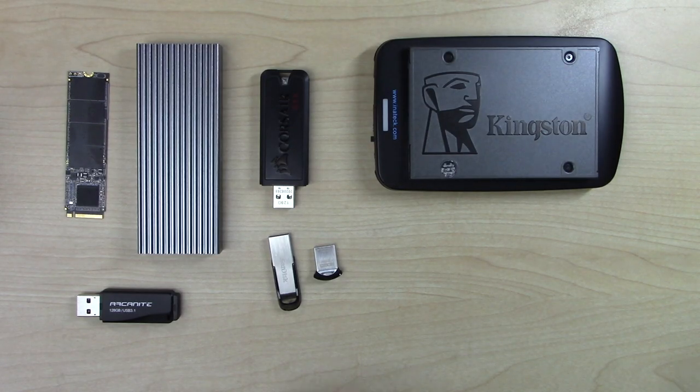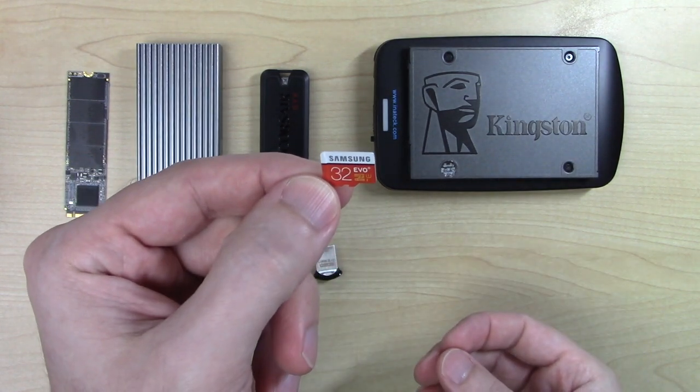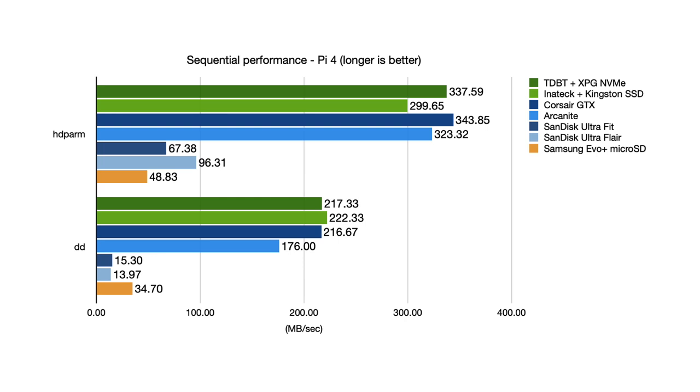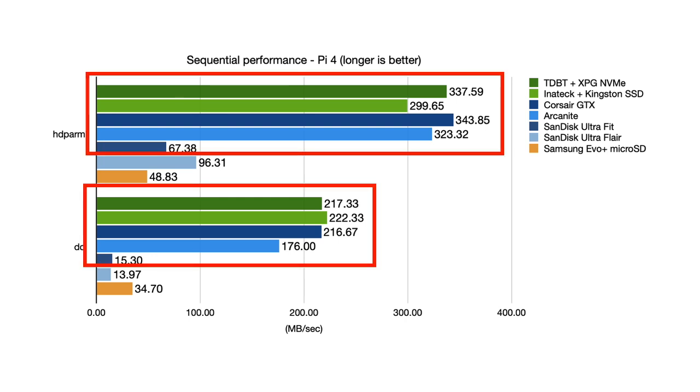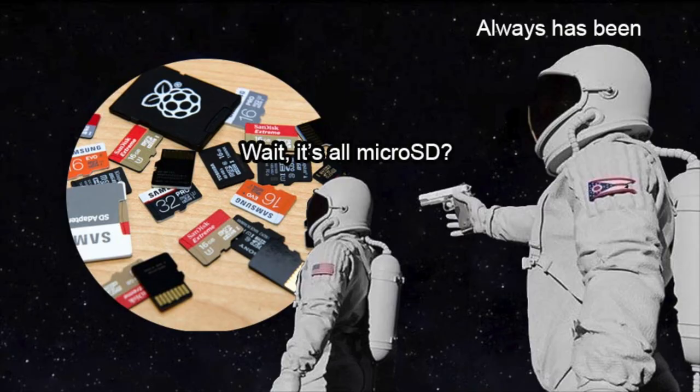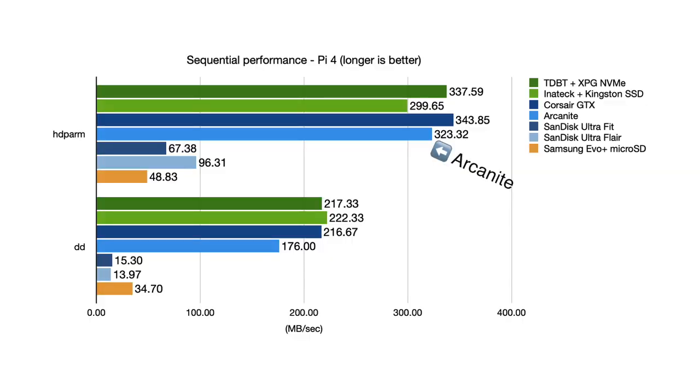I ran all the tests booting the Pi from the device being tested, and I also ran the same benchmarks on my fastest microSD card, a Samsung Evo Plus. The sequential results show a huge gap between the SSDs and fast new USB flash drives, and the cheaper older gen flash drives and the microSD card. From what I've found, it seems like most USB flash drives are basically the exact same electronics as you'd find in a microSD card, just soldered inside a USB adapter. The Arcanite does well here, but it does lag a little bit behind the SSDs and even the Corsair GTX.